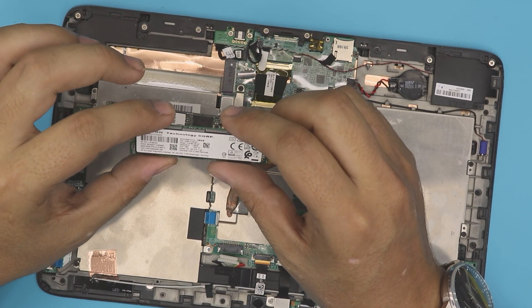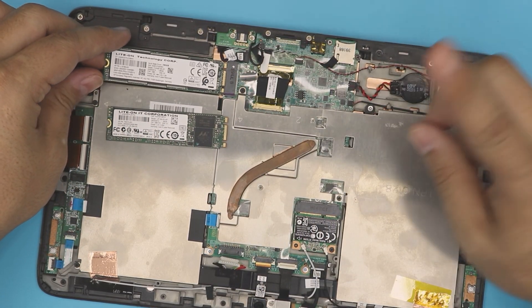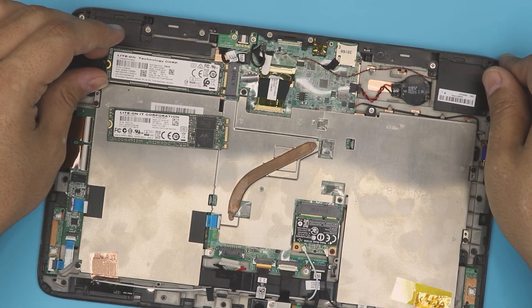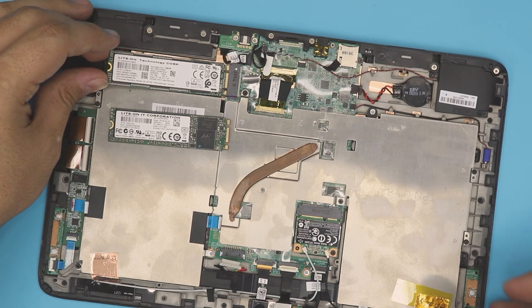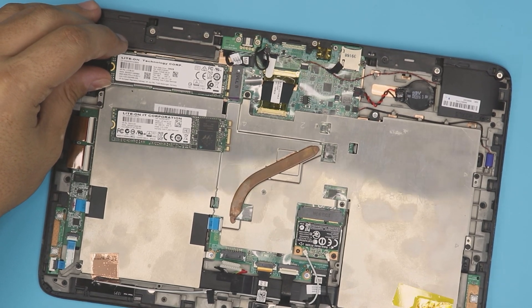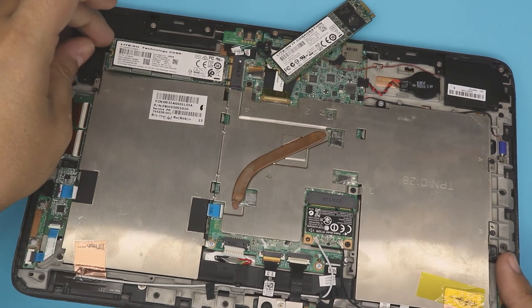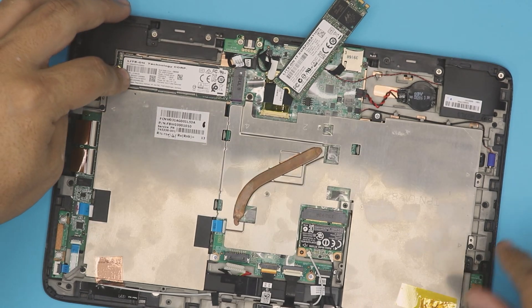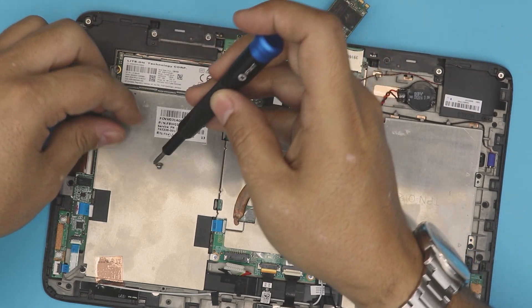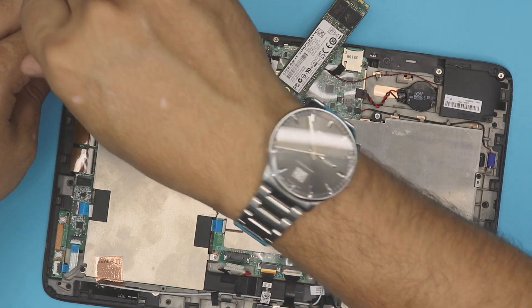Grab the new drive — this one is a 128 or 256 gig M.2 SATA. You can buy up to 256 gig or 500 gig. Slide it in at the same 45-degree angle, push it in, then press it all the way down. Grab the screw and place it on top and screw it down.